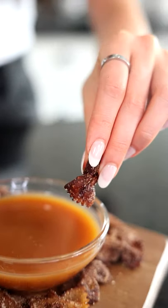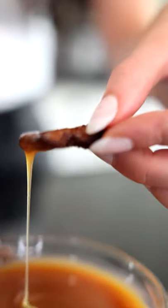Cinnamon sugar pasta chip with our vegan caramel sauce. Did you hear that crunch?